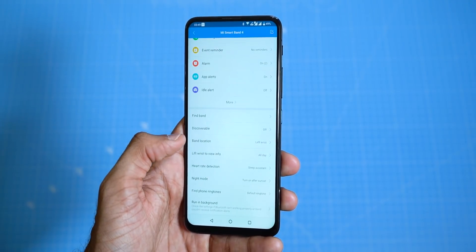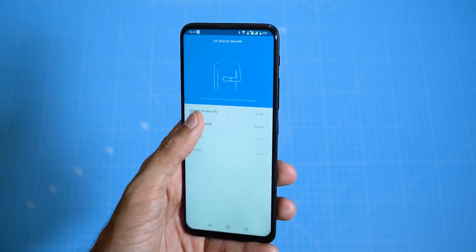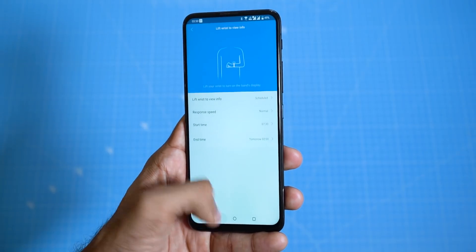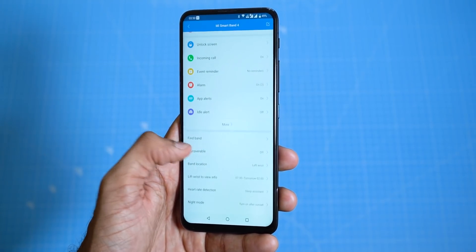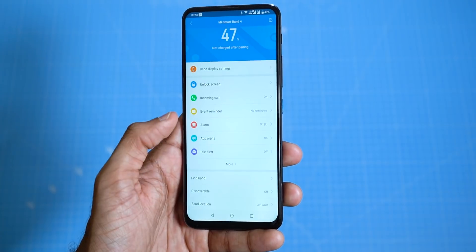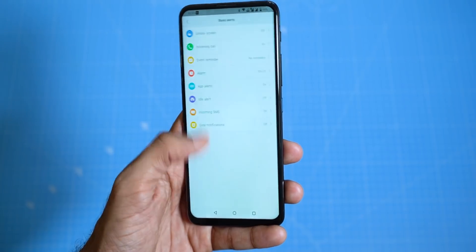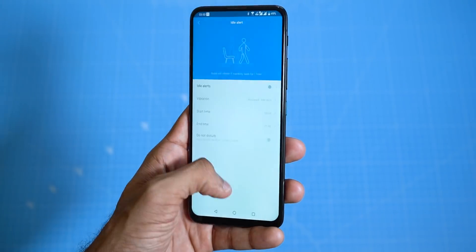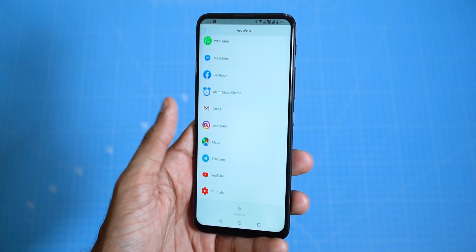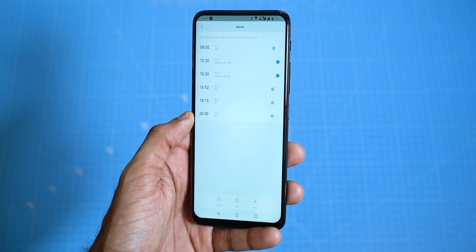There are a lot of settings in here — open and see each one of them. Lift wrist to show info: we don't really need it all day because while sleeping there might be some accidental detection, which will turn on the display and affect battery life, so set a time period. You can set the band location — left or right wrist. Then we have band alerts: alerting you about something becomes a lot easier as the band just vibrates. Everything from incoming phone calls to SMS to event reminders, alarms, and even alerts from apps that you can select. In case you're looking to use the alarm functionality, you need to set an alarm inside the app to get alerted by the band — your regular phone alarm won't vibrate the band.